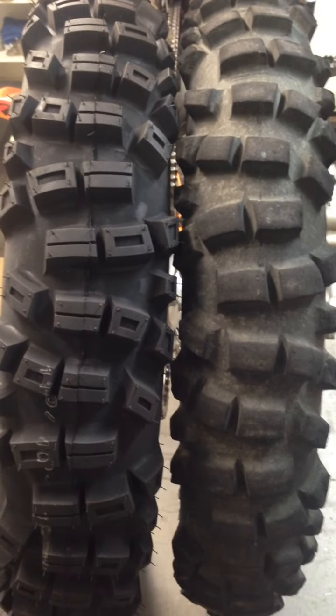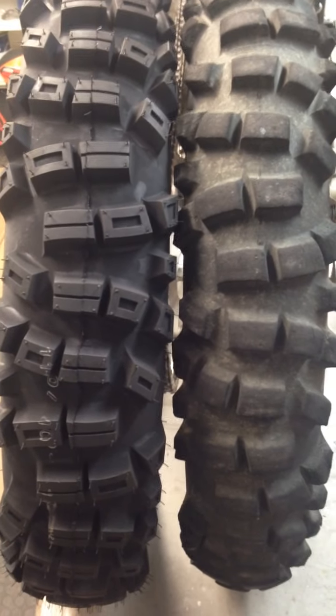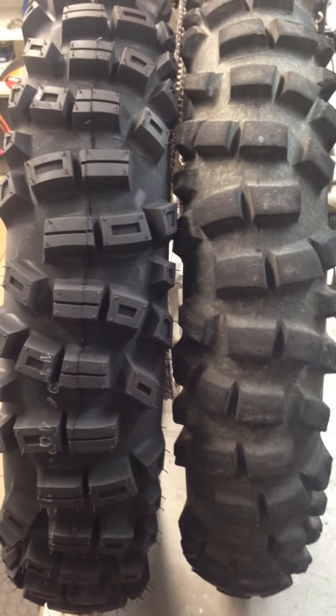That's Jeff at Slavens Racing. I just want to give you an update on the Sedona 907. This tire is working out great.